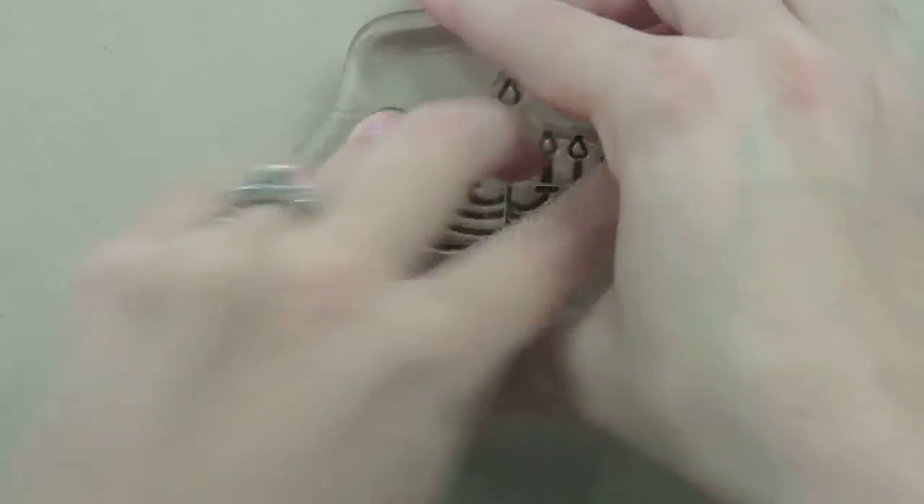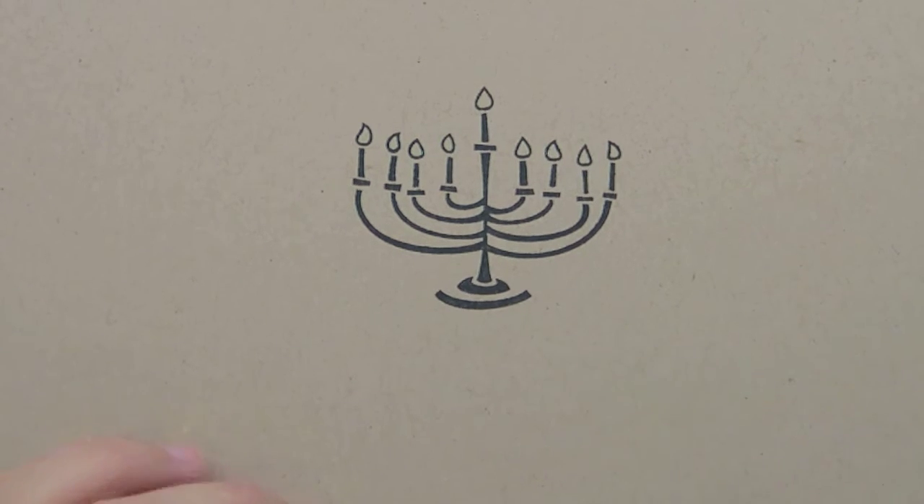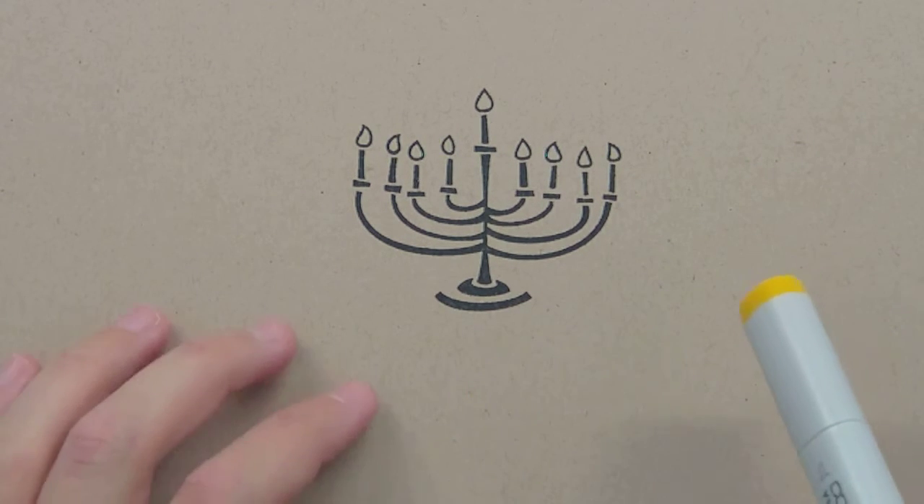Right here is the menorah image from this set, which I just love. This image is really fun because there are so many options to it. It works for a Hanukkah card, and you could also create the eight days of Hanukkah by lighting the candles with a marker or stickles, so you could do eight different cards for the eight different days. I just wanted to talk a little bit about how to light the candles.